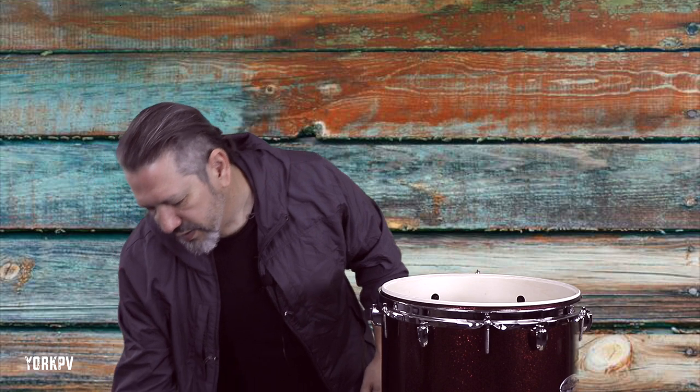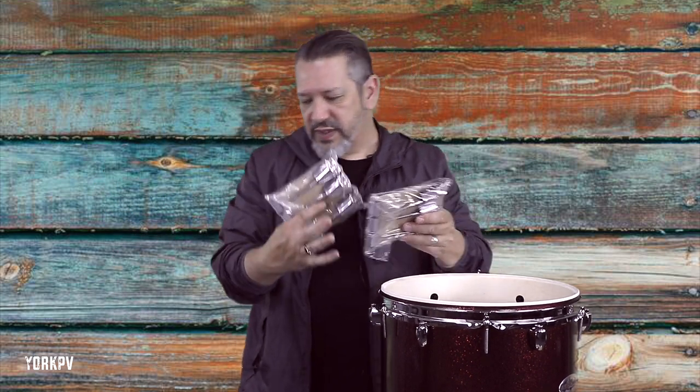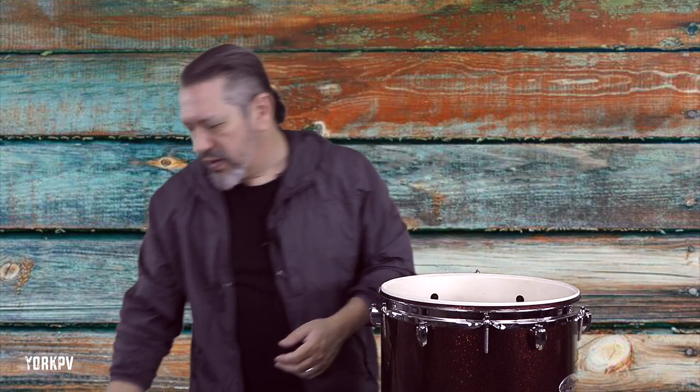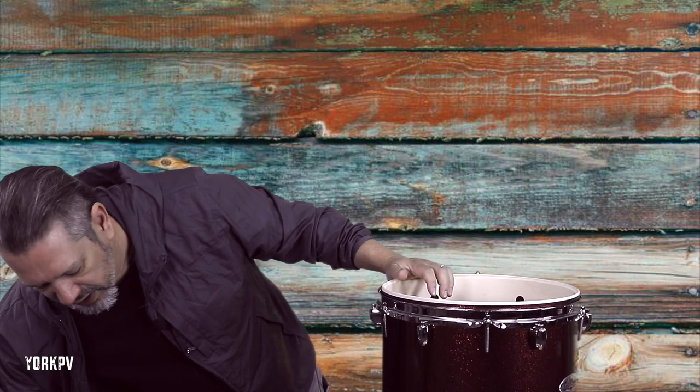It also came with a couple of things right on top. These are the lugs for the bass drum, which I haven't even seen yet. The stand for the bass drum - because this is a smaller kit, you actually need it raised up and you need a place to put the pedal. Tom mount, because it's a four piece kit so there's just one tom mount. And then floor tom legs. So that's what we've taken out of the box so far.